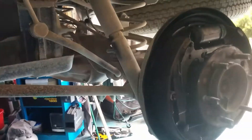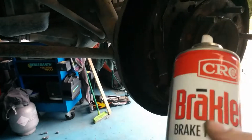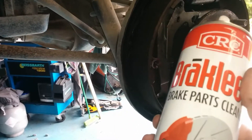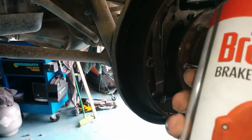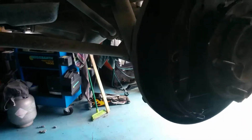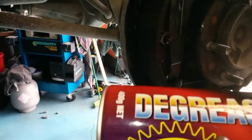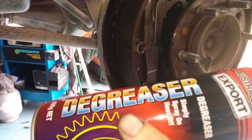Another video — brake servicing. Most people use that sort of stuff, but I don't like it. It doesn't clean properly; it dries and doesn't wash things off. What do I use? I use this engine degreaser.